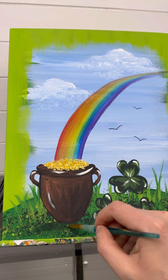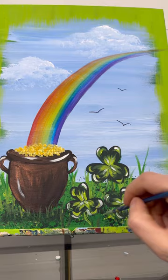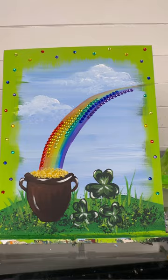I showed my husband and he said I needed a shadow under the pot of gold. So there we go — I added some shadowing with some grass and a couple more highlights. And I have to be extra — I'm trying some gems to see what it looks like on the border and on the rainbow. I love that, that is my personality. But if you don't have the gems, I just got them at Walmart.